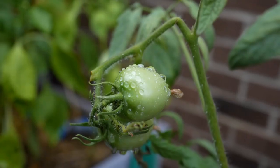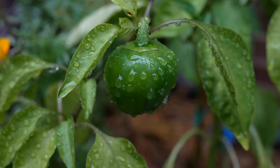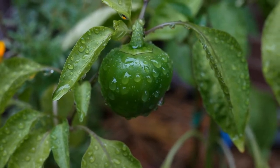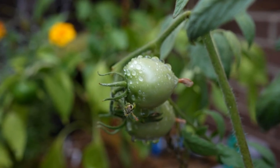Runner beans are easy to grow and maintain. They are ideal for both beginners and experienced gardeners. They provide a high yield, ensuring a continuous supply of beans throughout the growing season. The plants are attractive with their vibrant flowers, adding beauty to your garden.